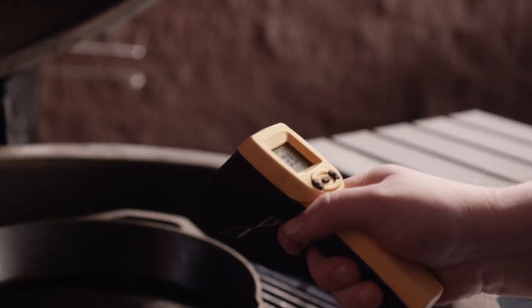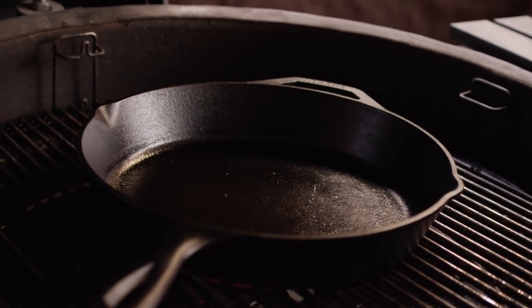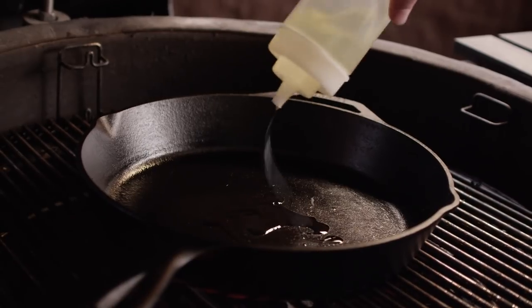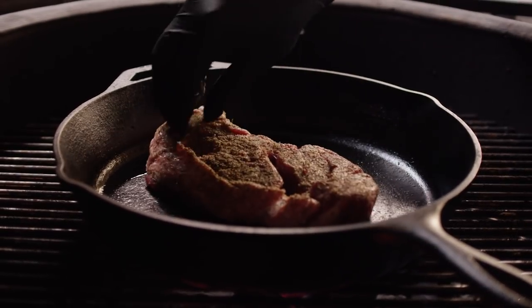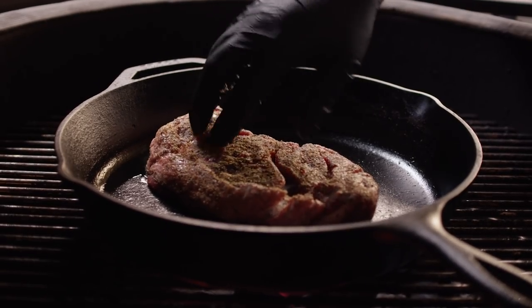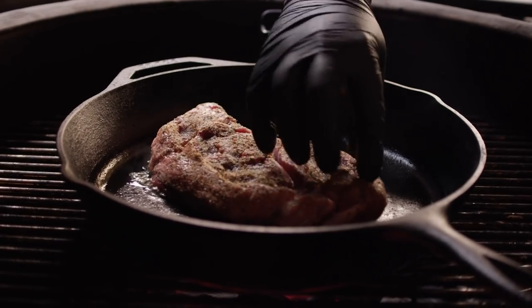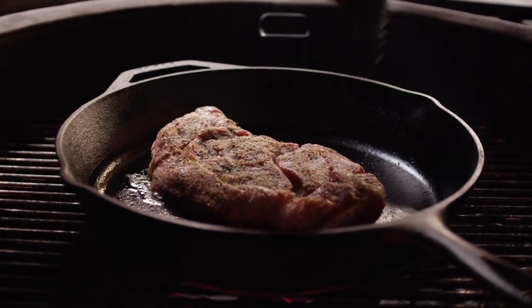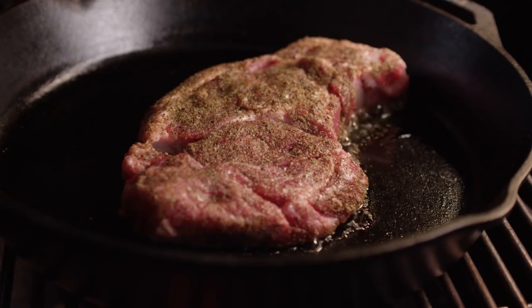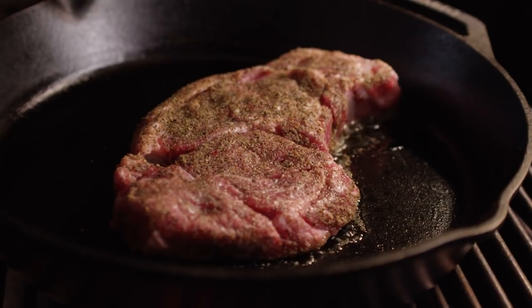Get about 400 degrees on the surface there — that should give us some nice color. We'll start with just a tablespoon of oil and get our ribeye in there. Good sizzle, that's a good sign. Let's leave the lid open for now, and that's just to make sure that we don't overcook our steak before we get a nice crust on the outside.